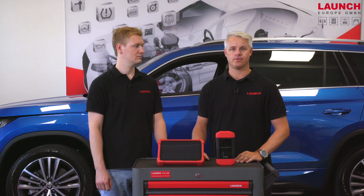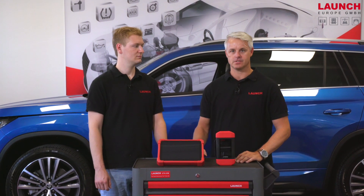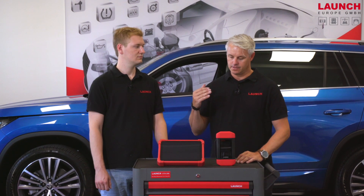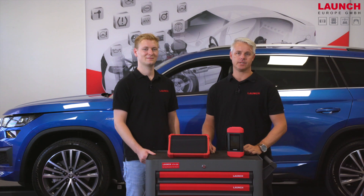Now that we have gotten quite a good overview of the new X431 EuroLink, we have seen the service functions and the powerful tools built into the new EuroLink, in combination with the remote diagnostic function, building a very solid package for every kind of car workshop. As an original Launch Euro product, the X431 EuroLink comes with two years warranty and you can order it from the 1st of October.